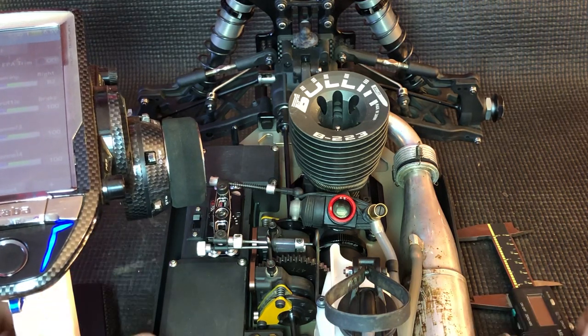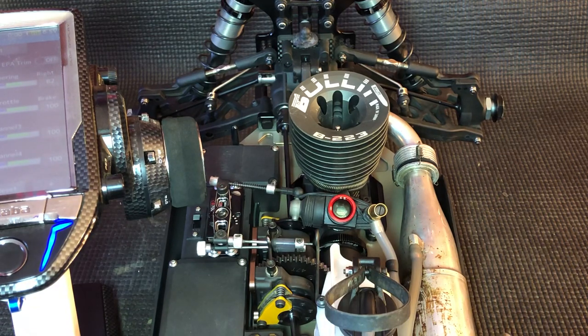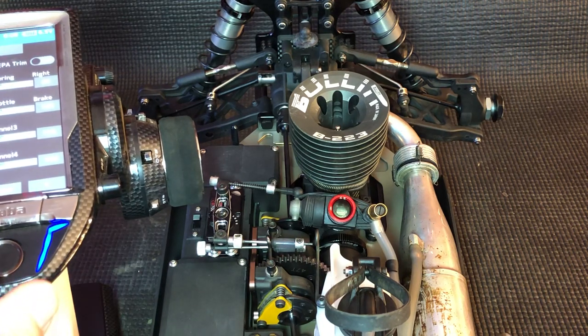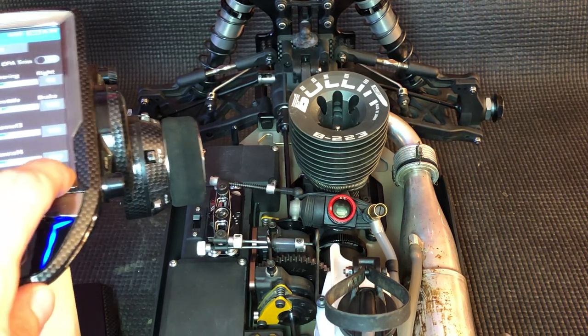We've found on OS-based engines, which the Bullen engine is, that a measurement between 58 and 59 millimeters seems to work really, really well. Let me show you how we do that.